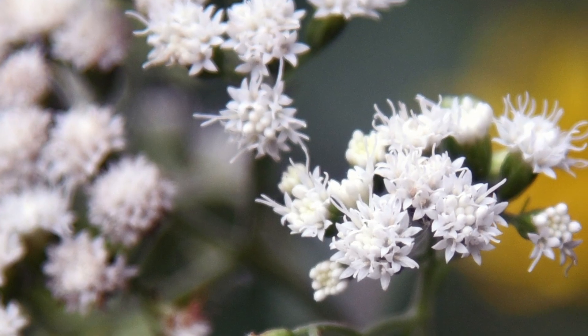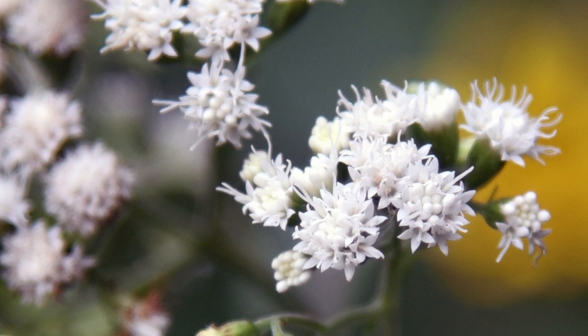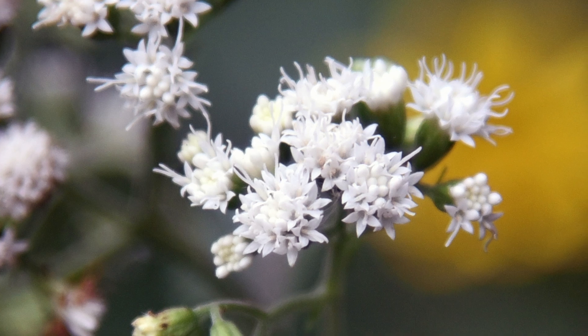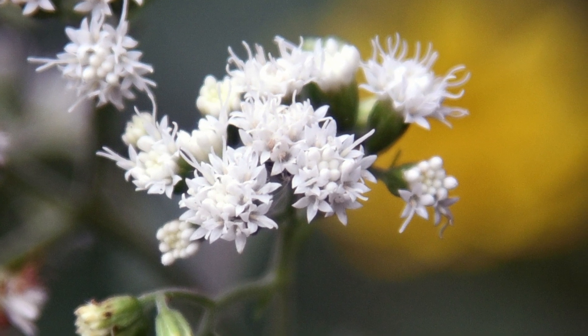The small fluffy white flower heads contain only disc flowers, with each floret in the flower head containing five petals, five stamens, and a single pistil. This plant is relatively easy to spot due to its bright white flowers and long blooming season of July to October.